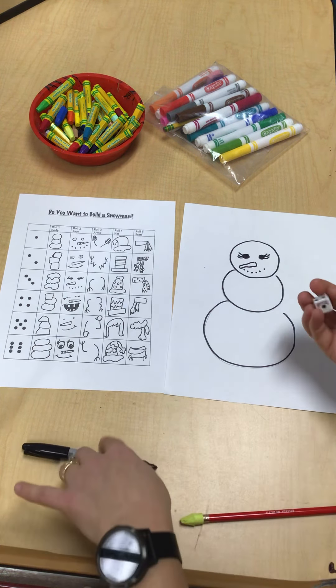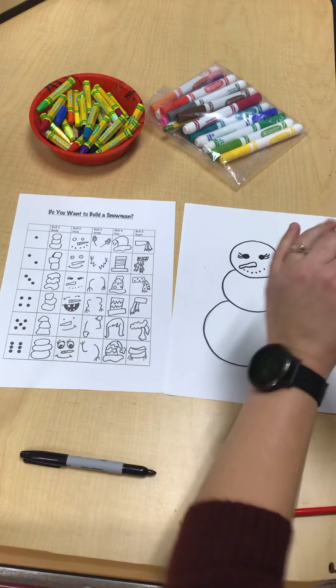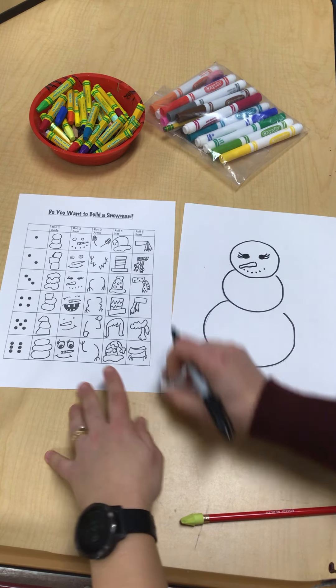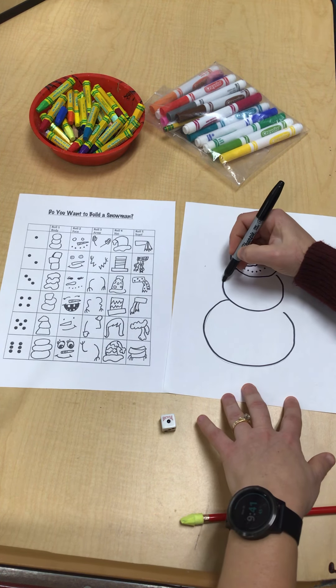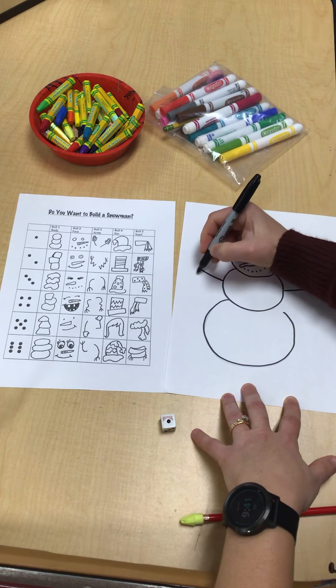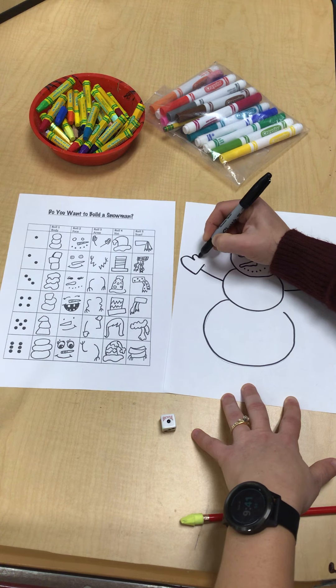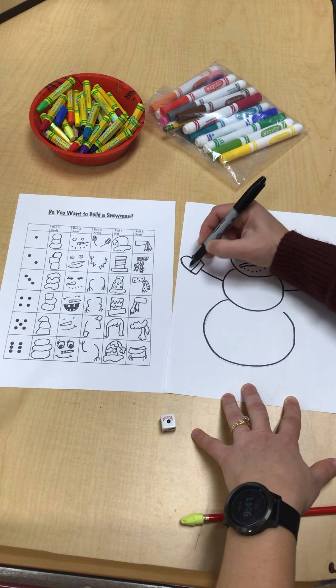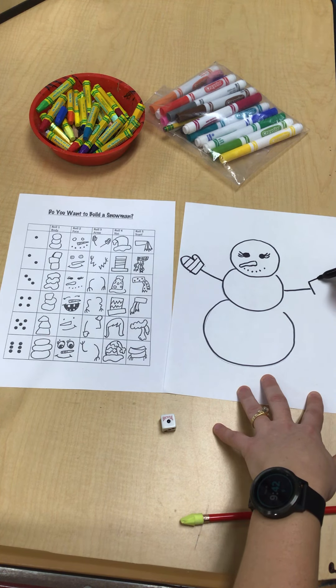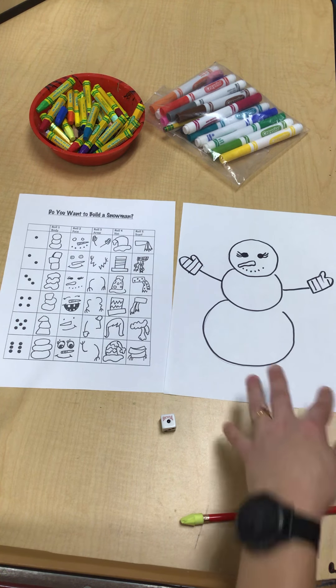Then I roll again. Roll number three will be number one. So those are my arms and I've got mittens. So I'm going to do one like that and one like that, and then I just have to draw a mitten on the end. And it looks like the mitten has to have stripes. Let me do this side — stripes again. There we go.